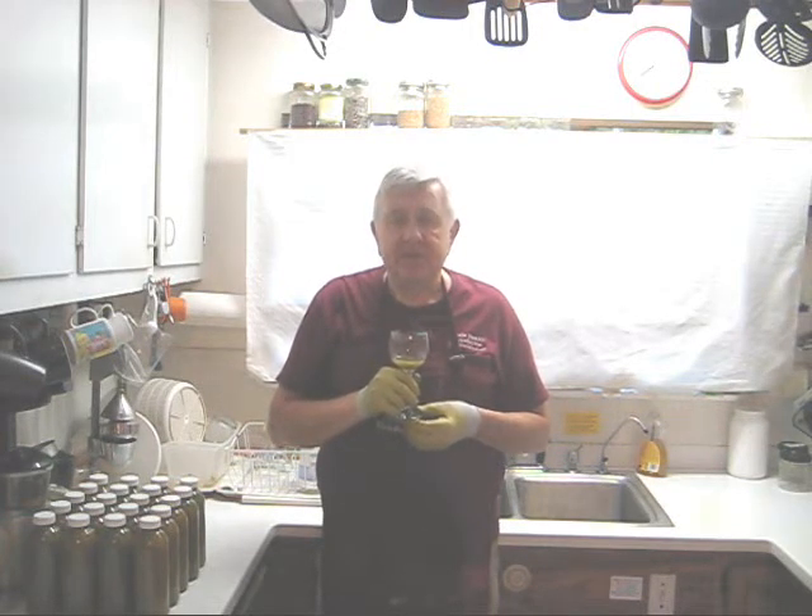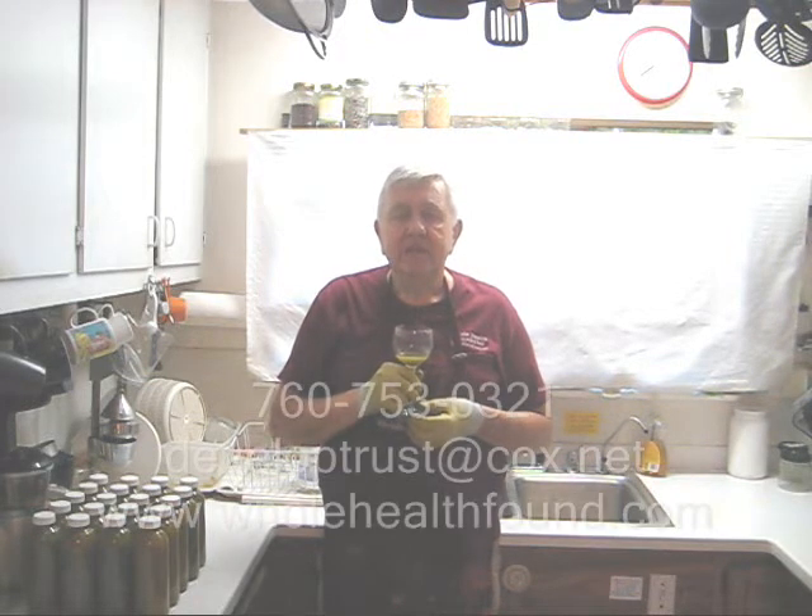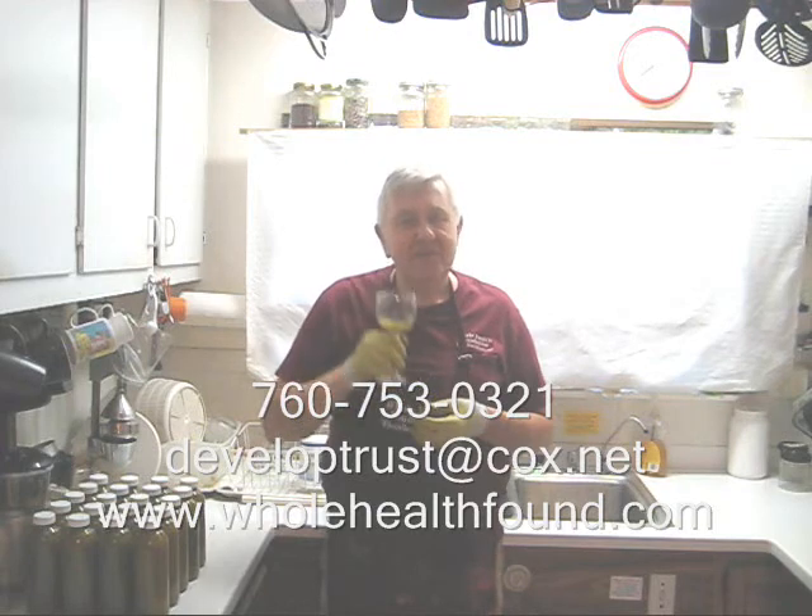Well I hope you like what you've seen my friends, and if you did please tell a friend. If you'd like to contact me by phone, my number is 760-753-0321 — the best time is afternoons or evenings. My webpage is wholehealthfound.com and my email address is developtrust.cox.net. I'll see you in the next video.